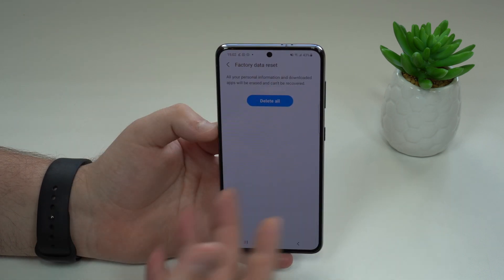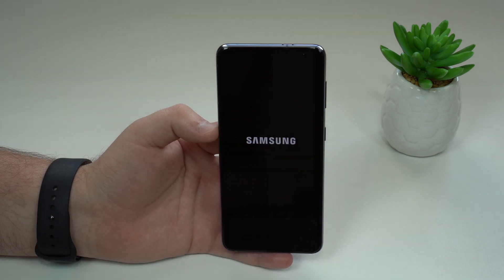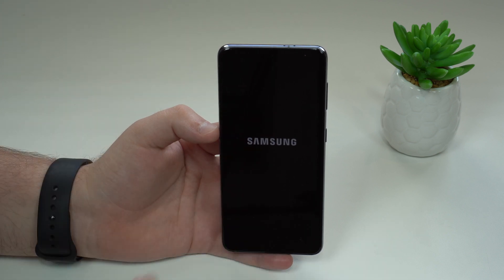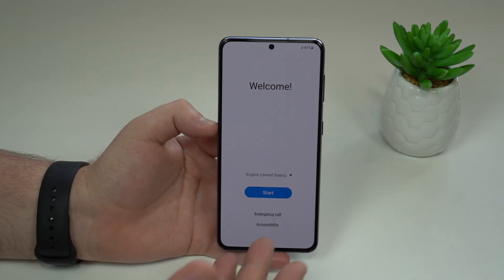Then you'll see another confirmation screen — tap Delete All — and the process will start. You'll see the Samsung logo, and then just wait. It'll only take a few seconds — it's super fast. We don't have to do anything at this point. Just wait, let it do its thing, let it restart and work.